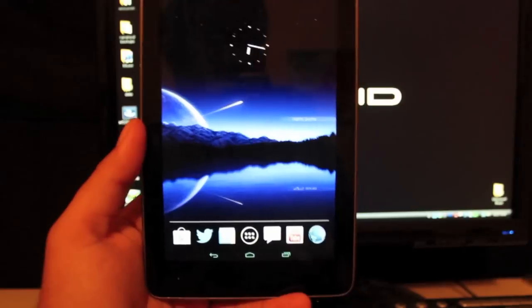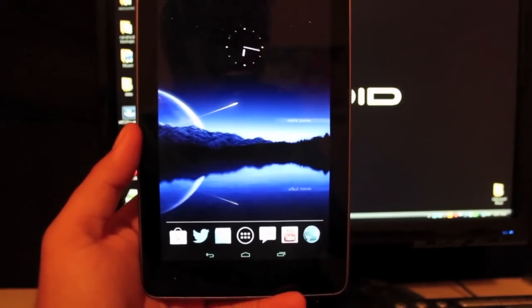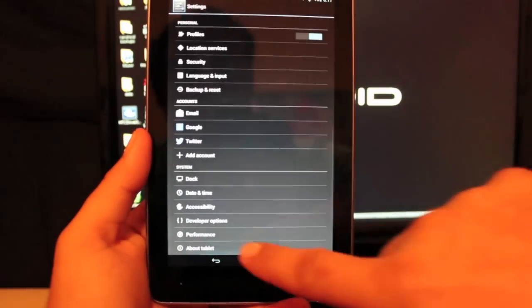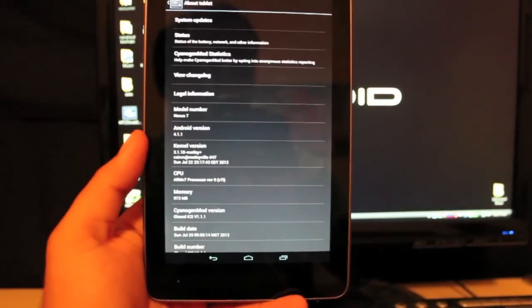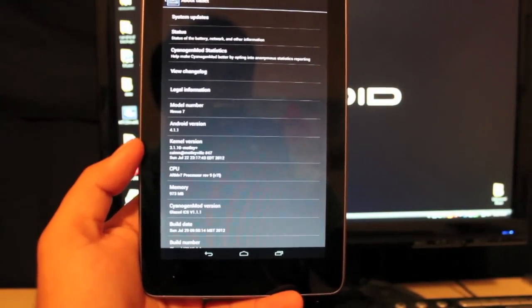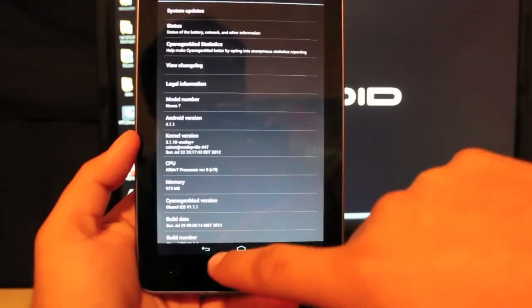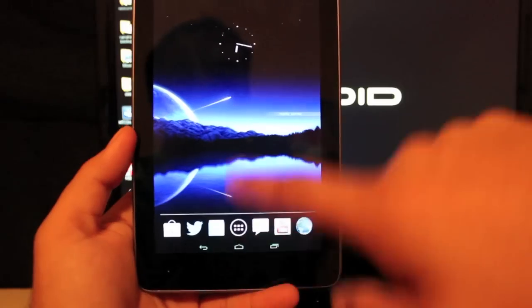It tends to give this ROM a totally unique feel. Obviously that's a minor thing, but you can't imagine how much different it makes this ROM feel. We'll jump into Settings, go to About Tablet, and you can see we are running Android version 4.1.1 on the Motley kernel. This thing really does fly — it's going very fast on Glazed Jelly Bean 1.1.2.